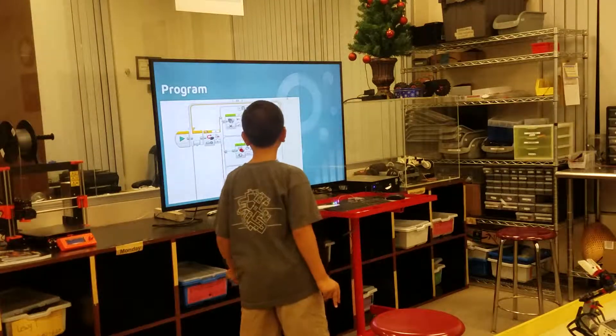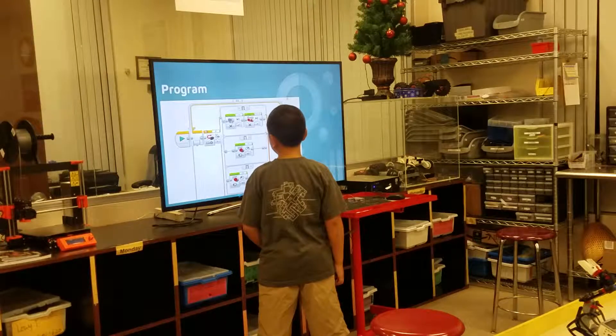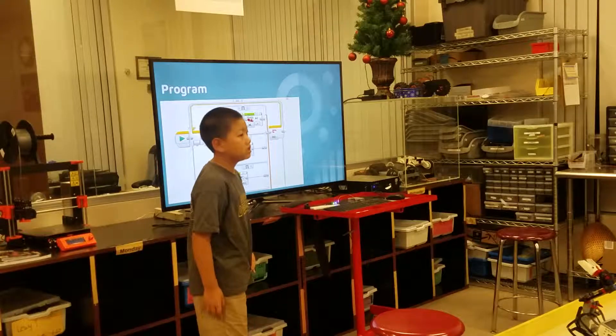So this is my program. This means that when nothing is pressed, it doesn't do anything.